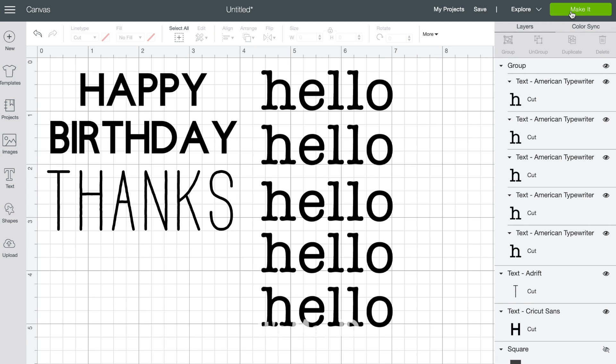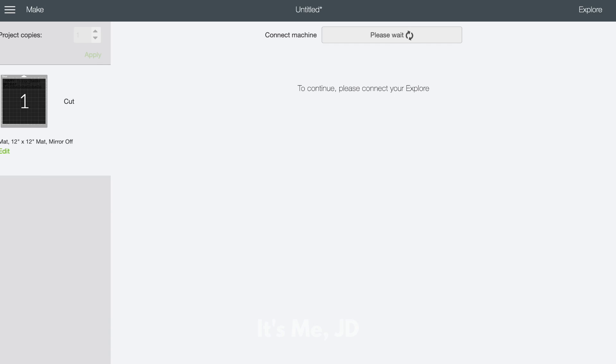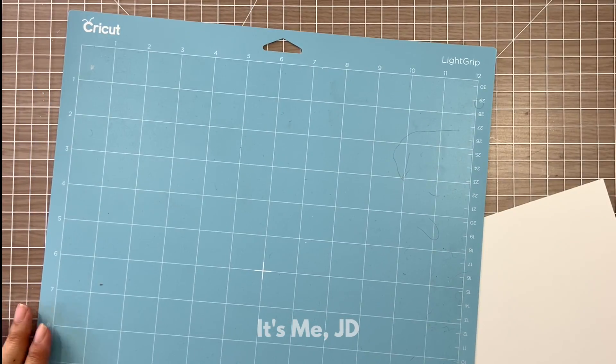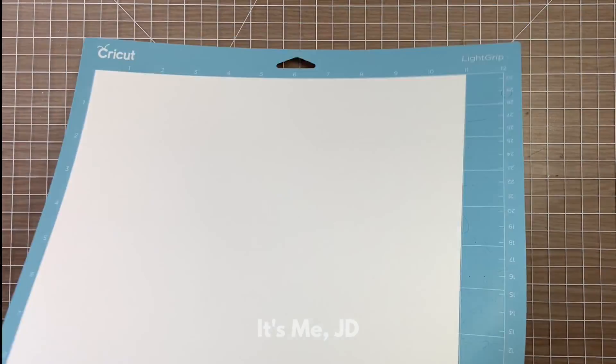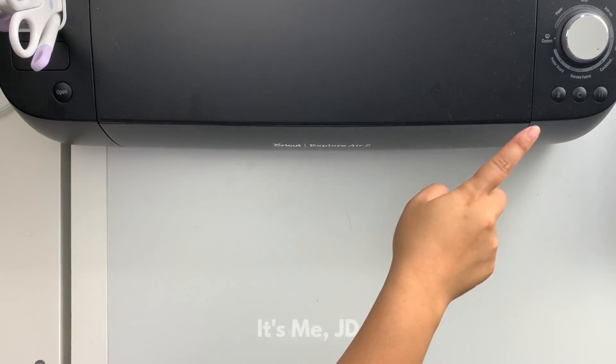This preview screen is where you see the actual orientation of what your machine is going to cut. You'll notice it moved all of my word sentiments to the top of the cutting mat. This is just a Cricut quirk — it wants to save on your material, so it assumes you're using 12 by 12 cardstock filling the entire cutting mat. But in my case I use 8.5 by 11 cardstock, and I saw that my word cuts were not going to cut beyond the 11-inch mark, so I think I'll be safe.